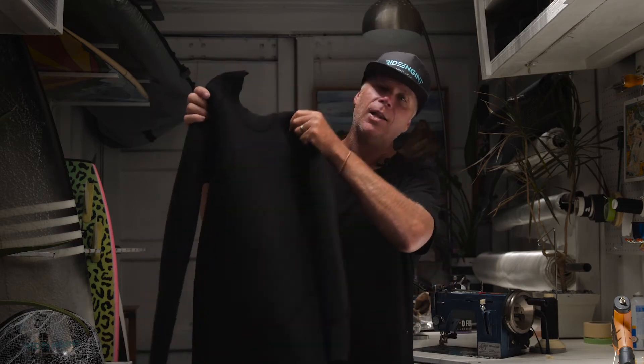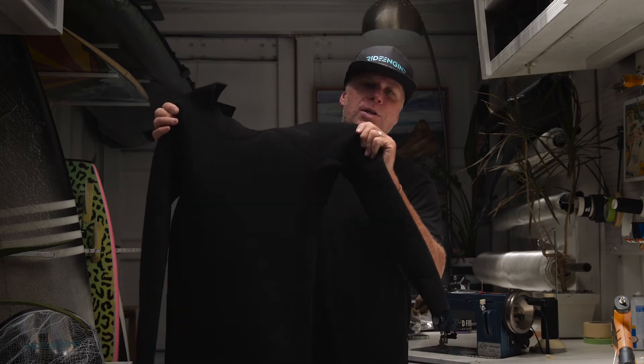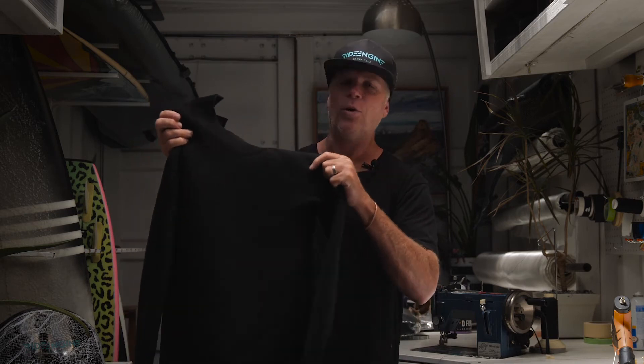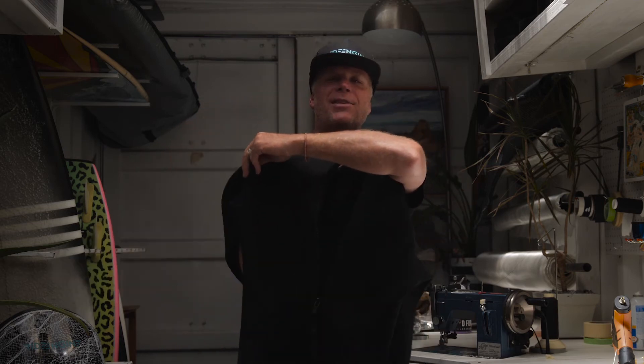So this is the Silo Ride Engine wetsuit. We come in full suits in 5/4, 4/3, and 3/2, and we also have spring suits in the back zip technology.